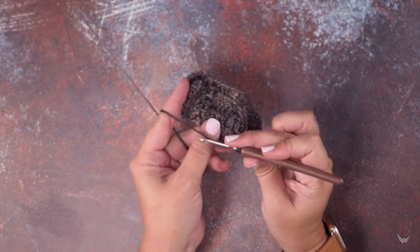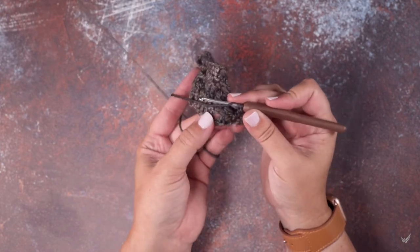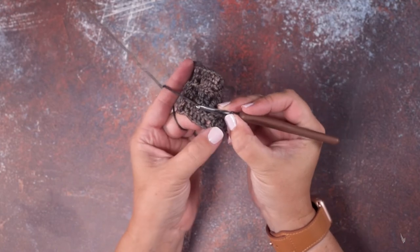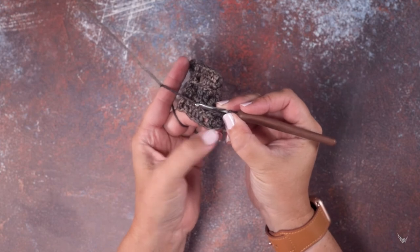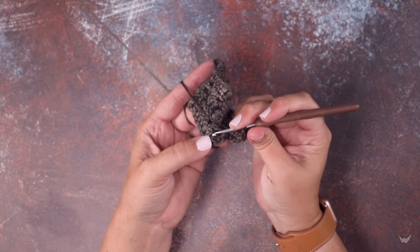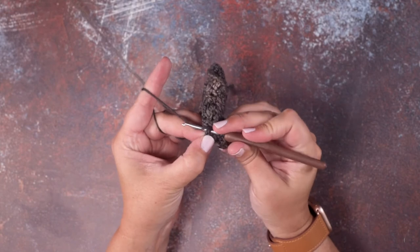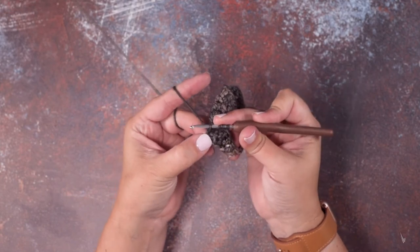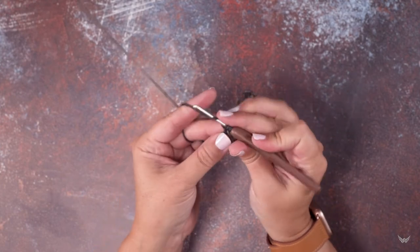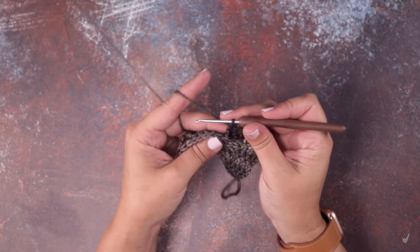Yarn over twice again, pull your work here and stretch out the crochet so you can see — there are the two posts from our previous row, from the right side row. Again, find that post with your hook, pinch it to help you get in there, drop a loop, and then finish your triple crochet: yarn over and pull through two — one, two, three times.